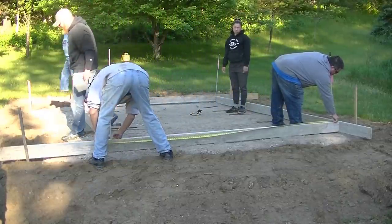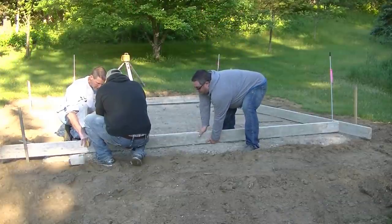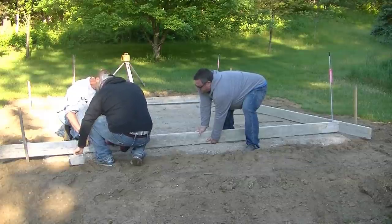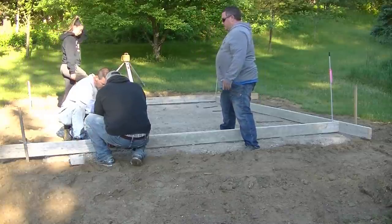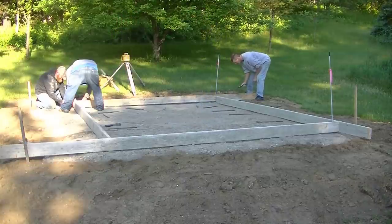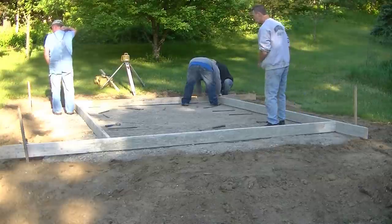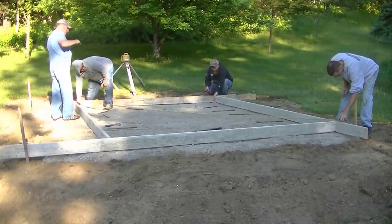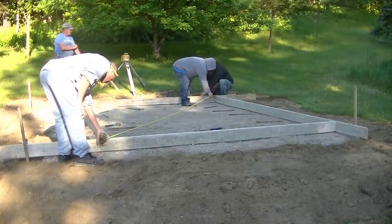Where are you guys from that are watching this? I'd like to know what part of the country — or if you're from a different country, put that down in the comments. Also, if you're thinking of doing a shed slab yourself, let me know. I've got a course in the description all about setting up, forming, pouring, and finishing concrete slabs like this — a step-by-step video course if you need more detailed instructions.